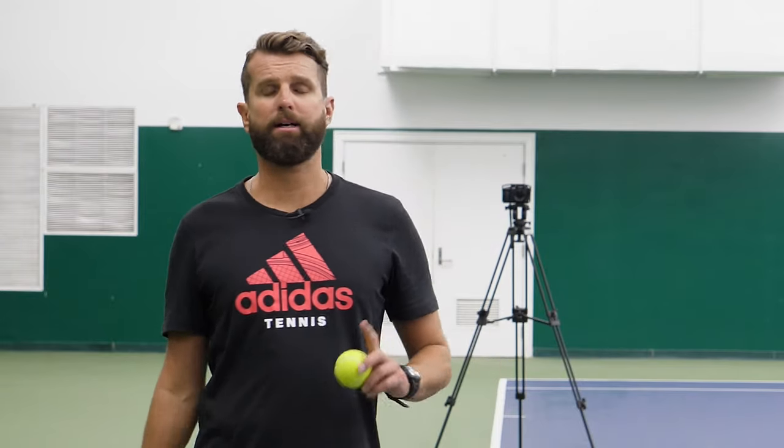Hey guys, Nate here from PlayYourCourt.com. Today we're talking about a mistake you might be making on your service toss.